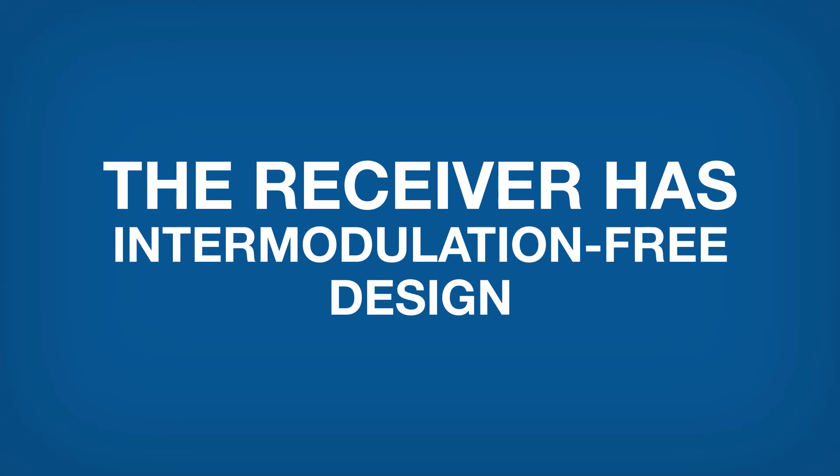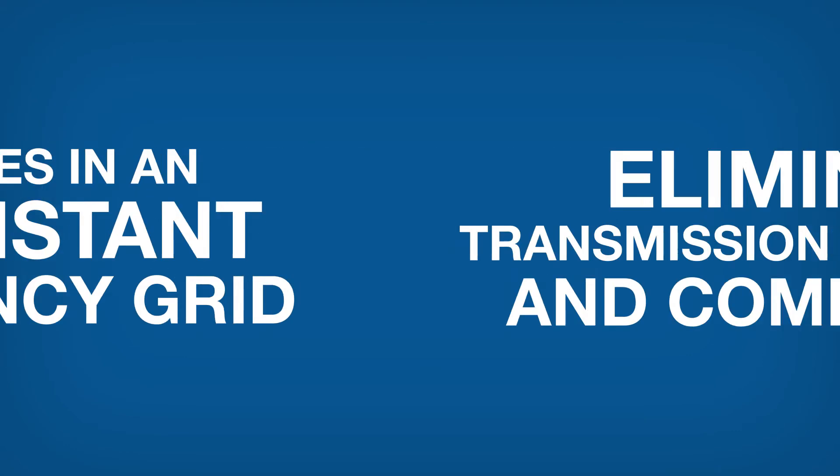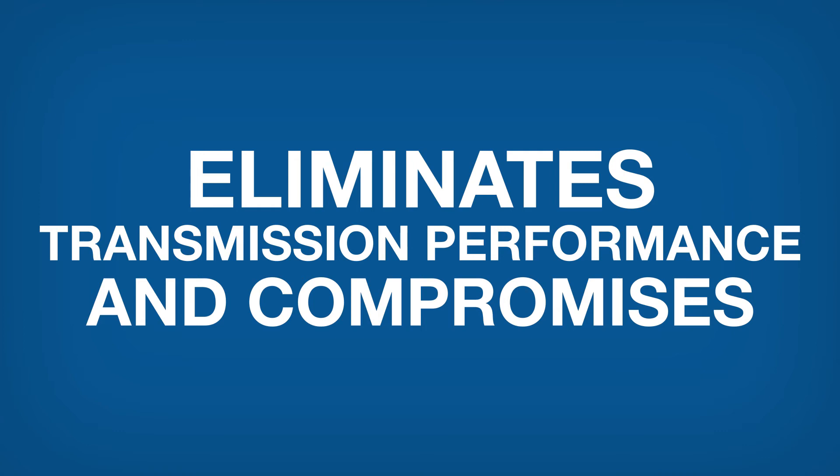Intermodulation will not be an issue. The receiver has an intermodulation-free design. It operates in an equidistant frequency grid, eliminating transmission performance compromises and compromises to audio quality.